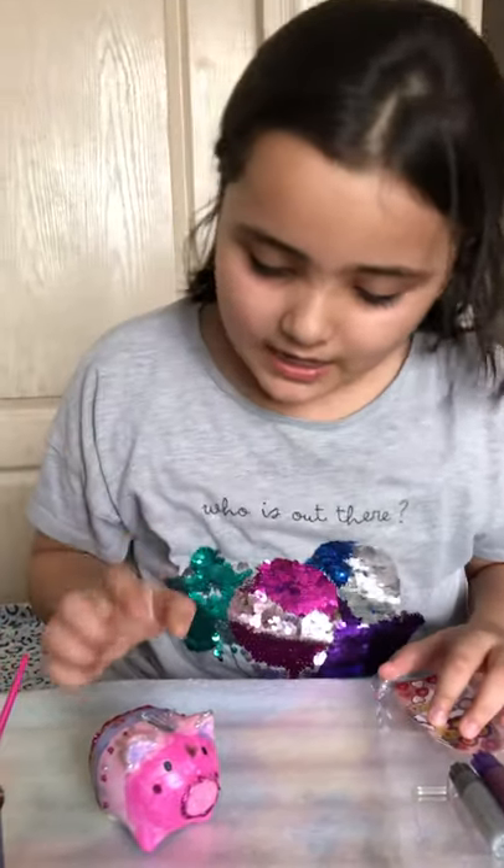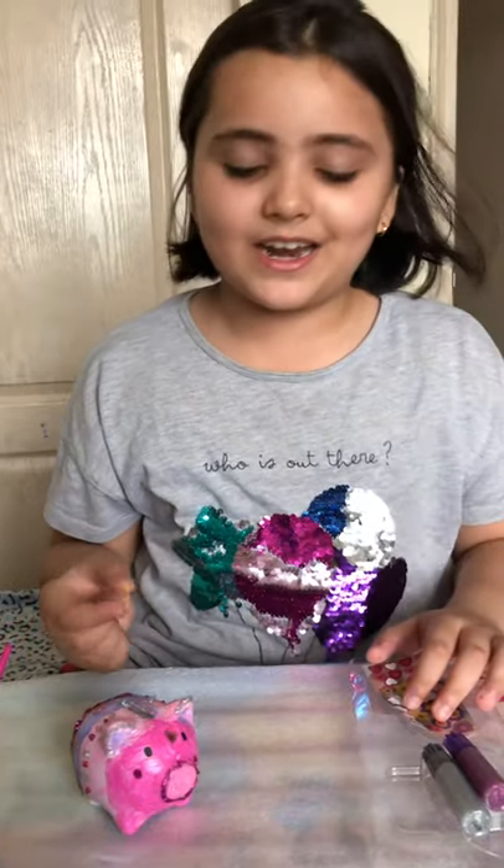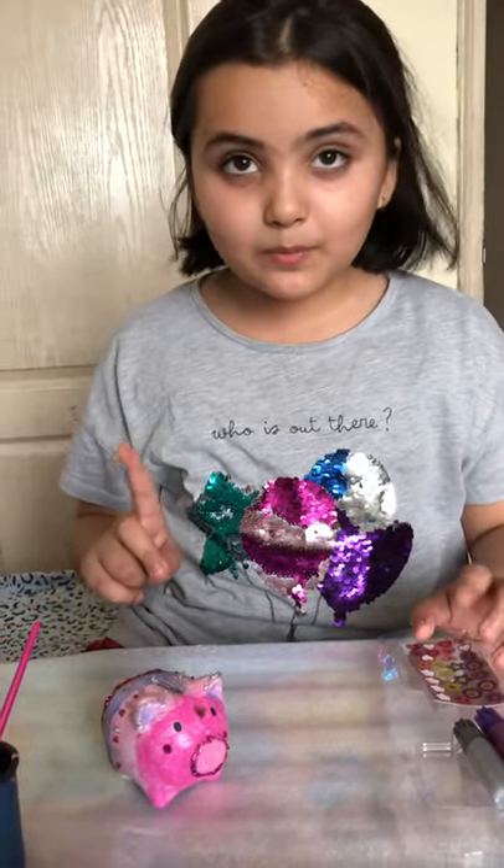Inside the ears there is some neon purple color. Now that I'm ready, I have my piggy bank and I'm going to put in some coins.